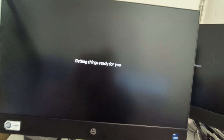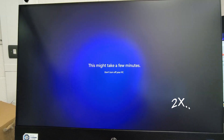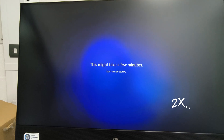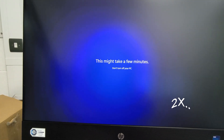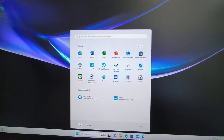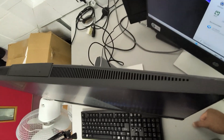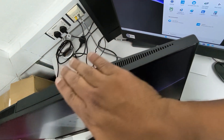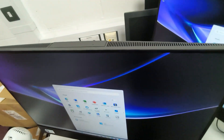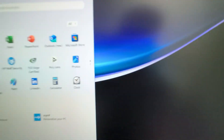Everything is done and installed. Let's see how it looks for the first time — Windows 11! The design is pretty nice, honestly. It's not that big. Look at how slim it is. There are fans here and it's pretty nice overall. And there is a webcam over there on the top.